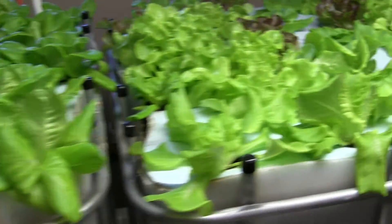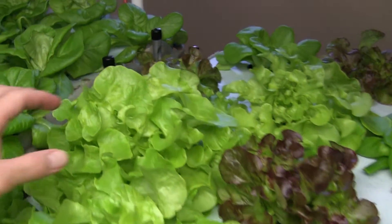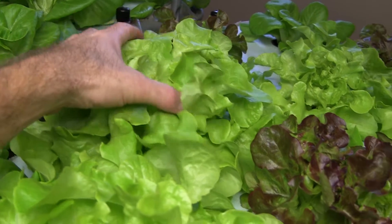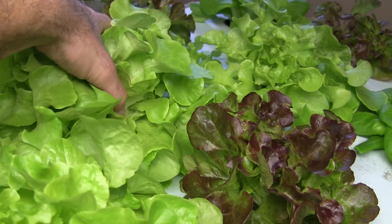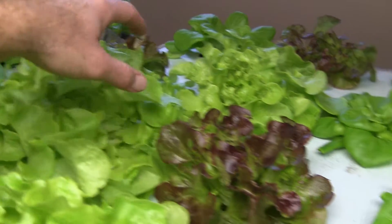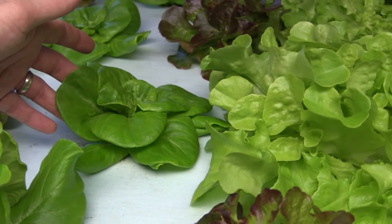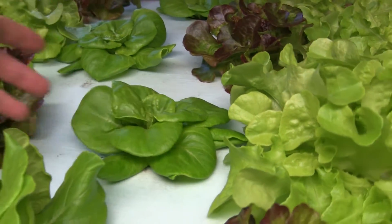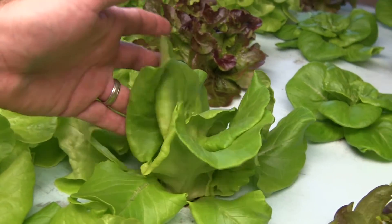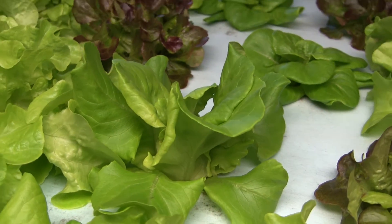Here in my other adult grow bed I have four types. This lettuce here is a green oak leaf. Here I have a red oak leaf. This is Rex — just like next door except it hasn't headed yet. And then here is Sylvester, which is also a head lettuce. It's larger than the Rex and it does take a little bit longer to grow out.